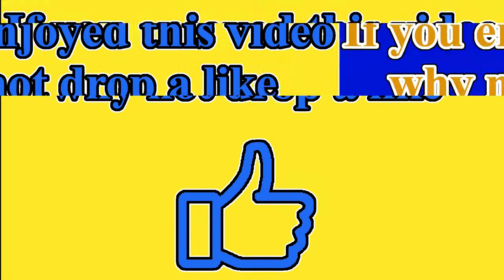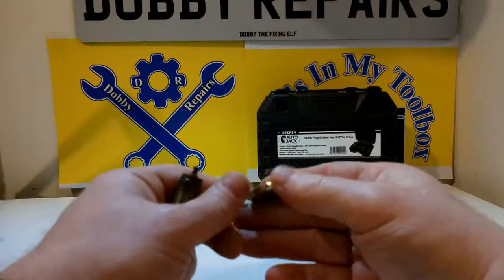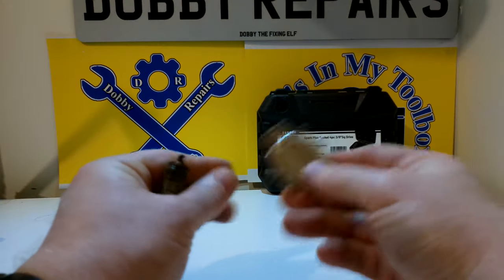If you enjoyed this video, welcome to the vlog. And now onto just a little bonus for all of you that have watched this far into the video.